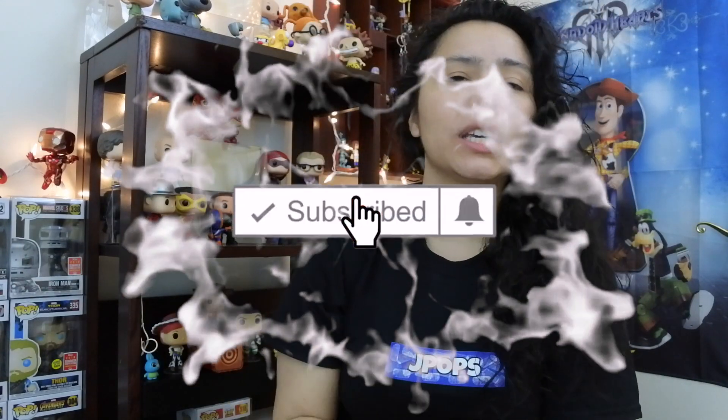Before we go any further with this video, if you guys are new to the channel, make sure to subscribe, hit that like button, and turn on post notifications so you know when we upload the next video.